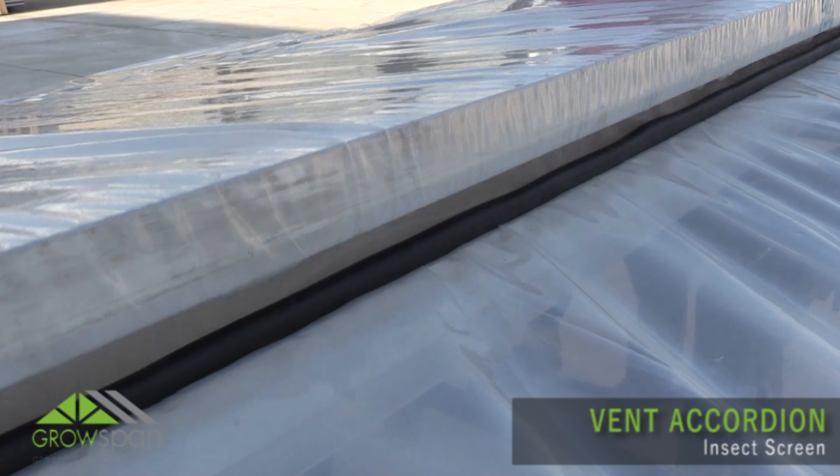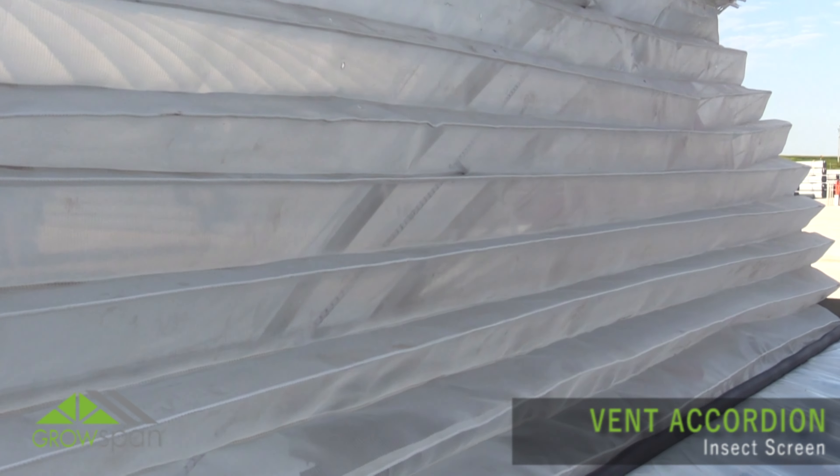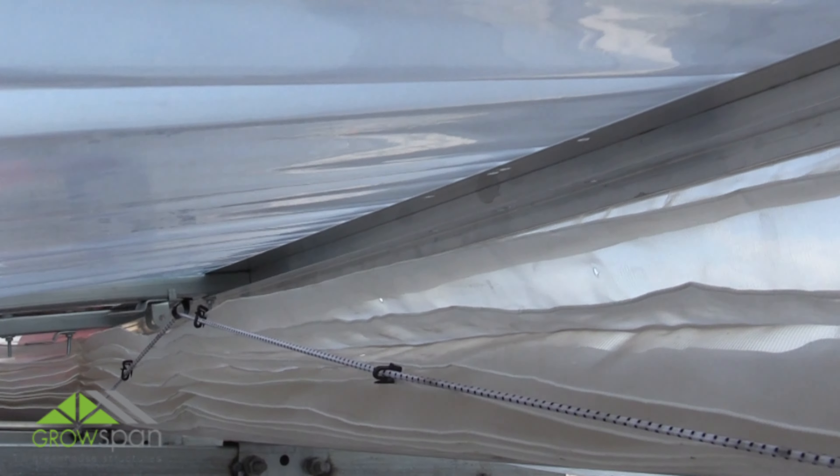This video is the first of two videos that show how to install a greenhouse-backed accordion insect screen. In this video, we show how to measure and fold the insect screen to create the 90-degree corner for installation.